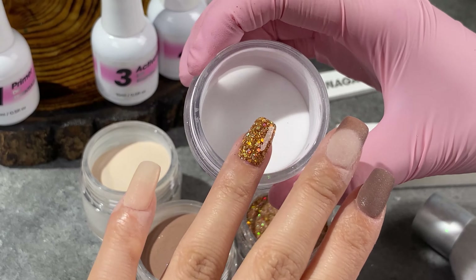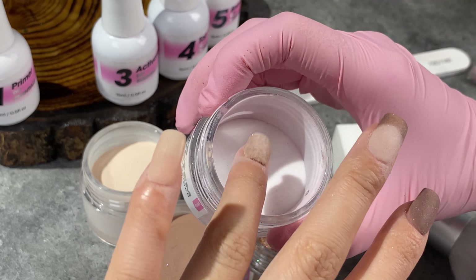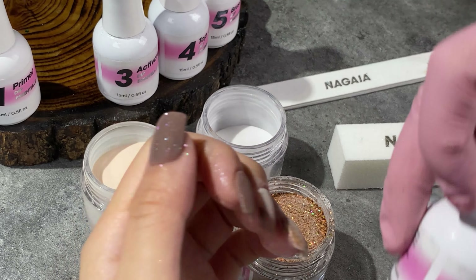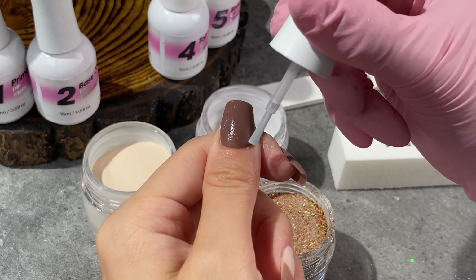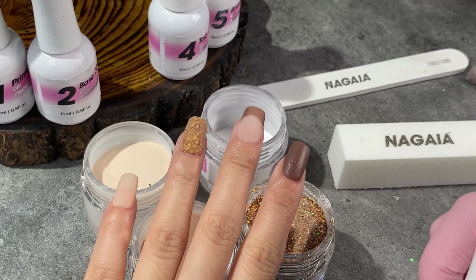If you've seen my previous tutorials, you'll find I use the clear powder very frequently. That's really important for glitter and shimmer powder to protect the shine from the filing and buffing. I'll apply it to the French tip design too to give them a flawless surface.